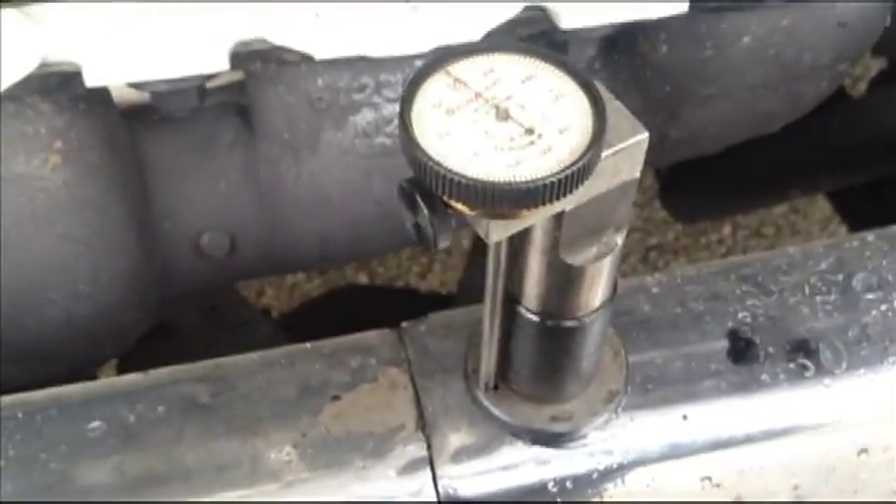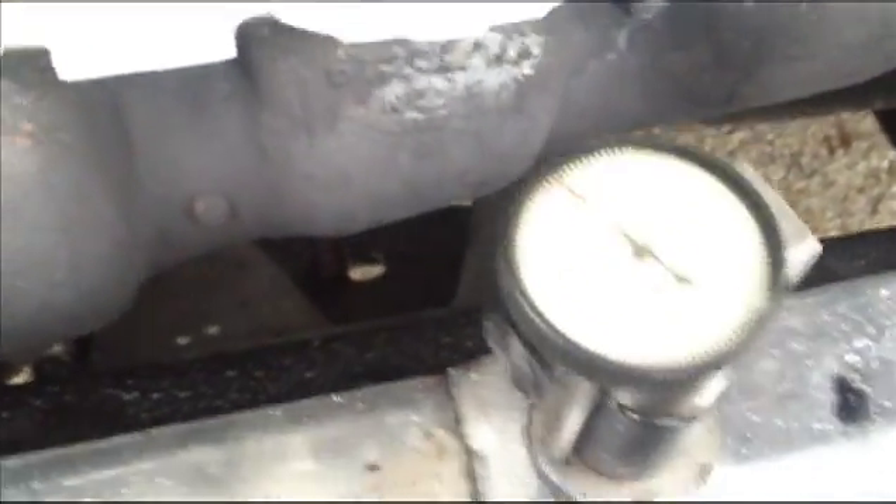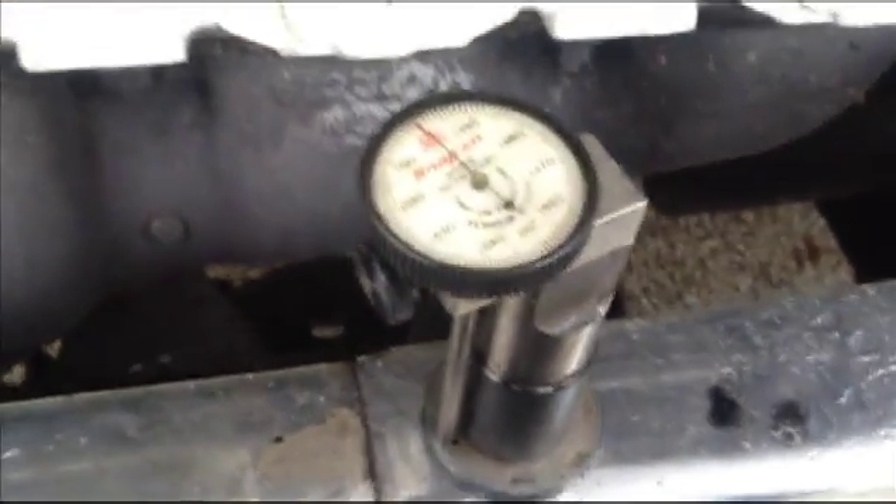Setting the fuel injector timing on a 71 series Detroit here, and I'm using the snap-on tool, the dial gauge. First thing you do is put it on the calibration base and set it to the calibration setting there.